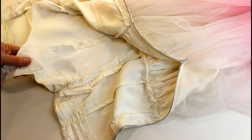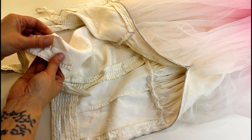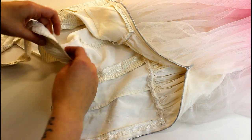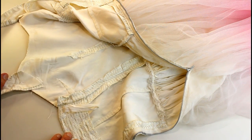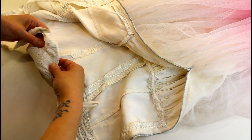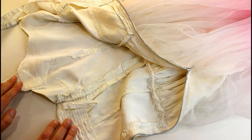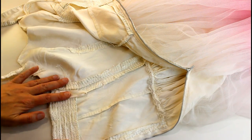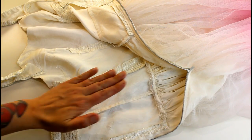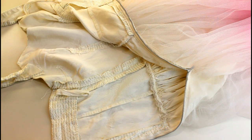The halter neck strap is falling off on both sides - there's a very raw edge and it's just been stitched to the top of the bodice. The first thing I'm going to do is take that off and mark where it joins back on so we know where to put it back later. Then I'm going to take the zip out, then we're going to start adding boning channels to the inside, and then we'll add our boning and eyelets at the back to make it into a lace-up back.